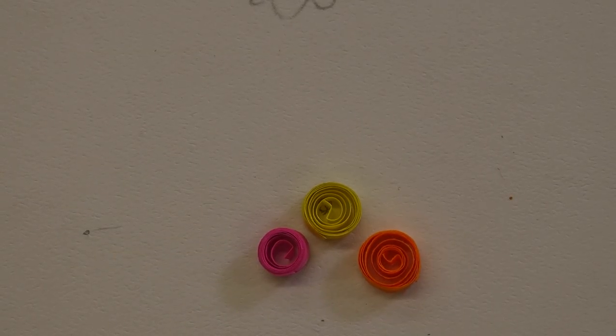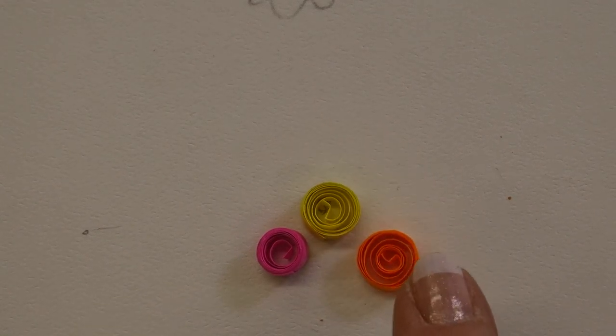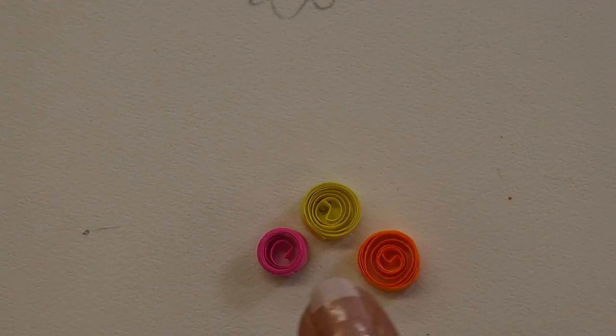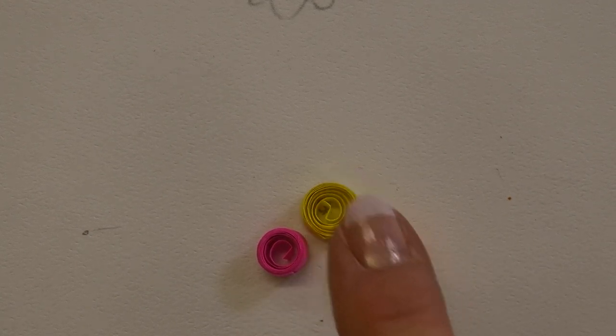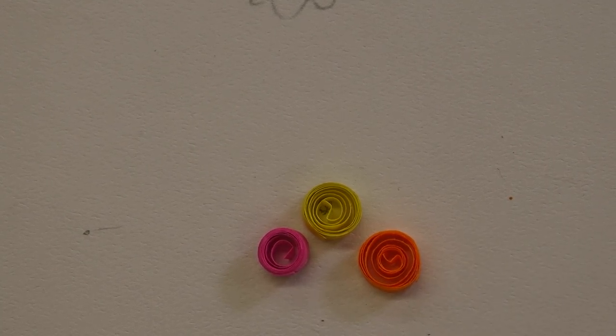Here are our three quilling rolls. This one is a tight roll; these two are looser. You can do them tight or loose. A tight one you might want to use for an eye, whereas the looser ones you might want to use for a body. There are many shapes that you can make when you're doing quilling — these are just one. That's the roll.